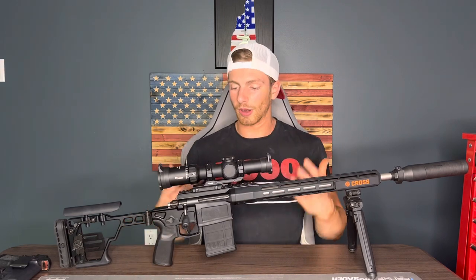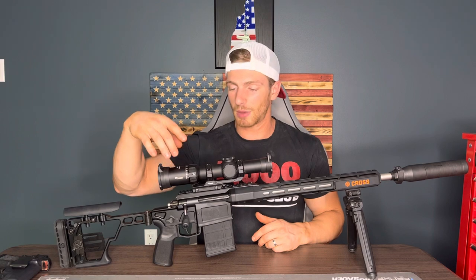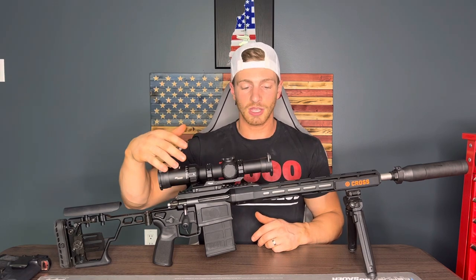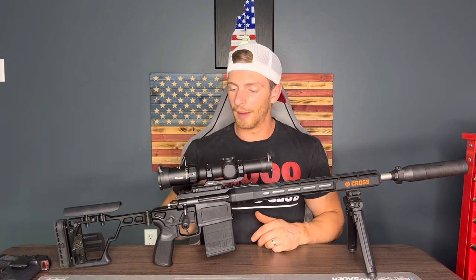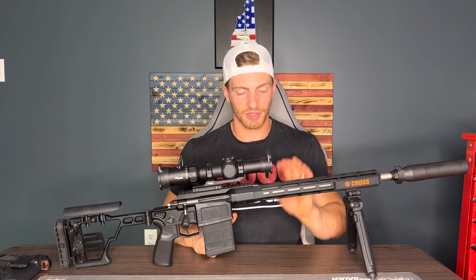I've outfitted this to where I like it. This is the Sig Tango MSR 1-10x28 scope — it's their LPVO. I like it a lot. I only have a 75-yard range to use this with, and that is obviously ridiculously short for what this gun is capable of.